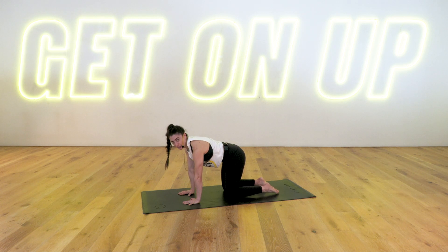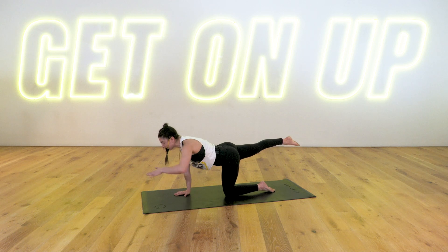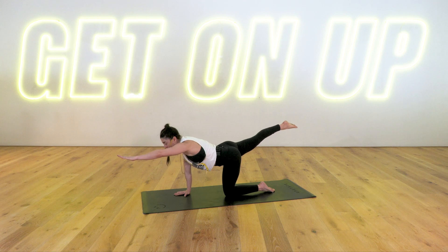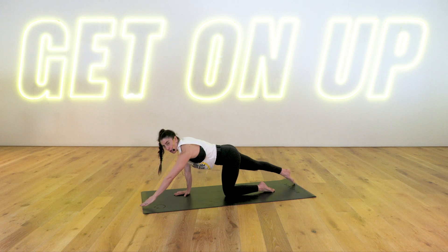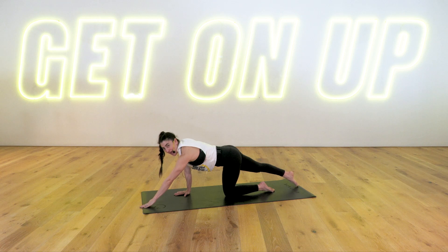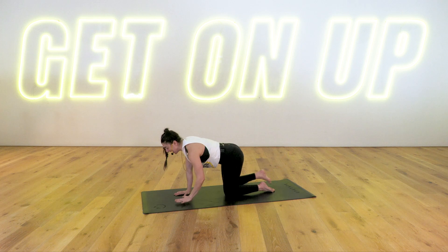Bird dog. Extend your right leg behind you, pointing your right toes, and reach your left arm forward. Find your balance here. We tap our hand and foot to the mat at the same time, then float them back up. Lower and lift. Let's go for three more — and lift, two more, lift, last one, up. Hold there, reach your fingertips, reach your toes. Five, four, three, two, and one. Hand and knee down.